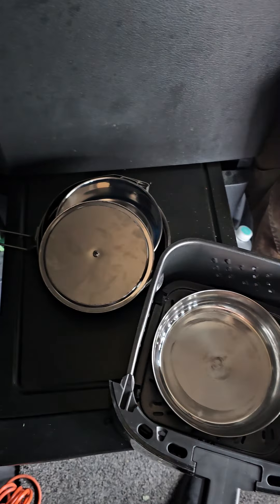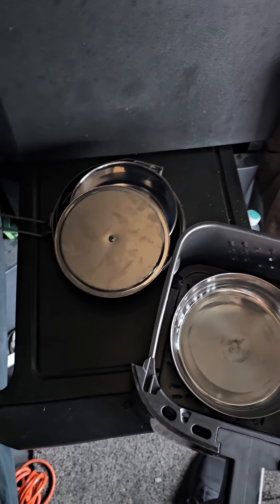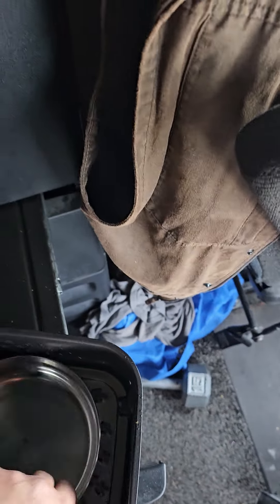These kits are about five to seven bucks at Walmart. And it folds up nicely. It all fits back together. Mine's a little janky because I've used it forever.